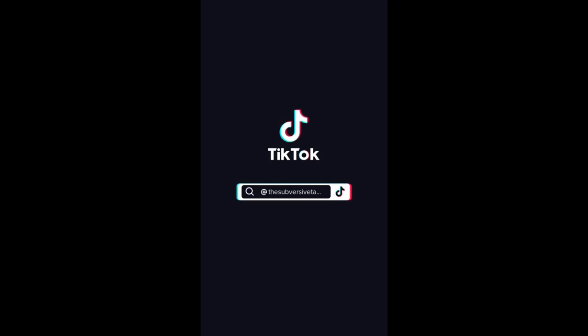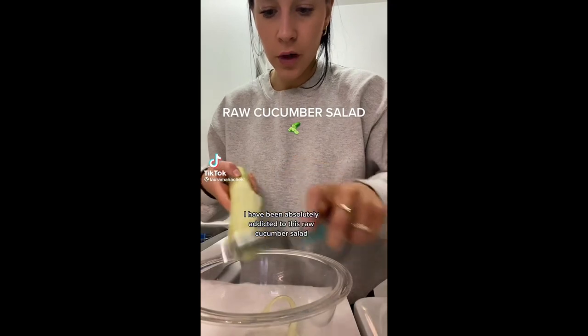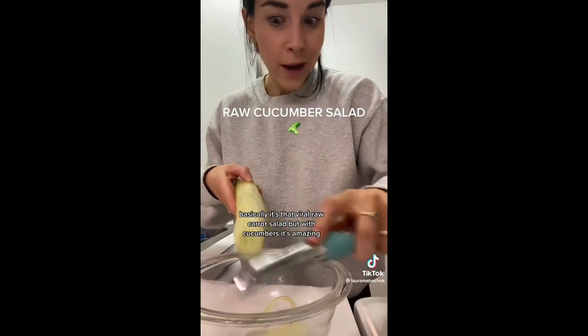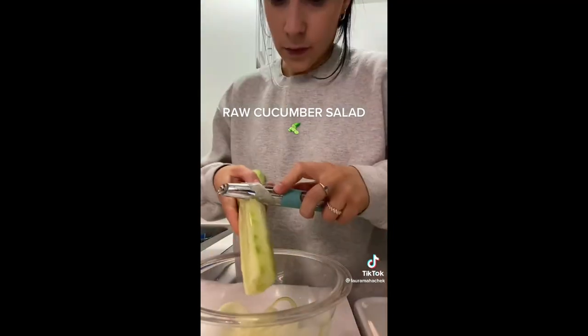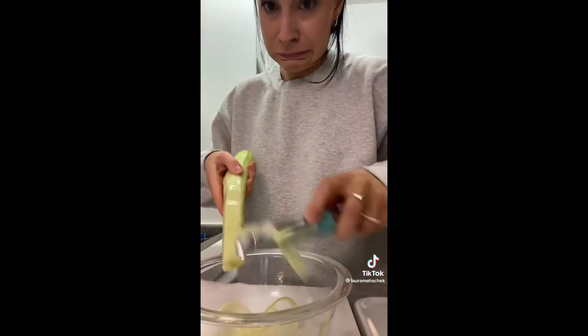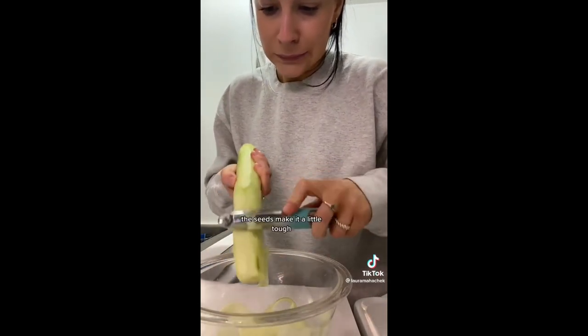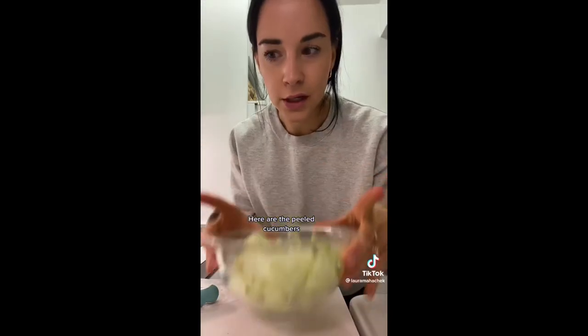I have been absolutely addicted to this raw cucumber salad. Basically it's that viral raw carrot salad but with cucumbers — it's amazing. The seeds make it a little tough, so here are the peeled cucumbers.